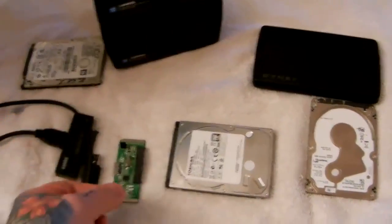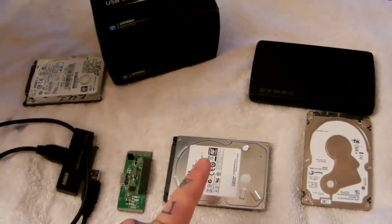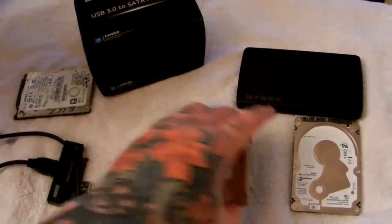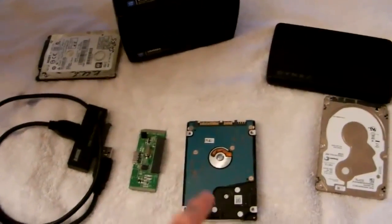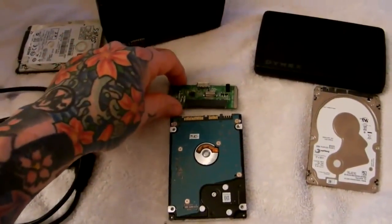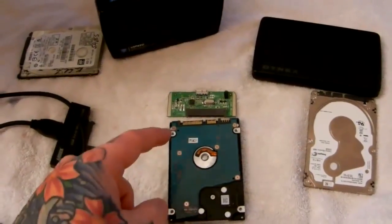LaCie is owned by Seagate. The failure is this little cheap SATA bridge card — it's a common failure point. This is why you do not buy Western Digital external USB hard drives, because they've incorporated the controller board of the hard drive with the SATA bridge card as one piece. So when your SATA bridge card fails, your hard drive has failed and you're out of luck.